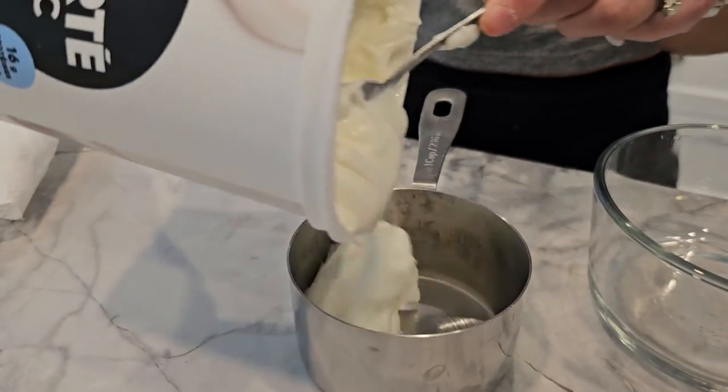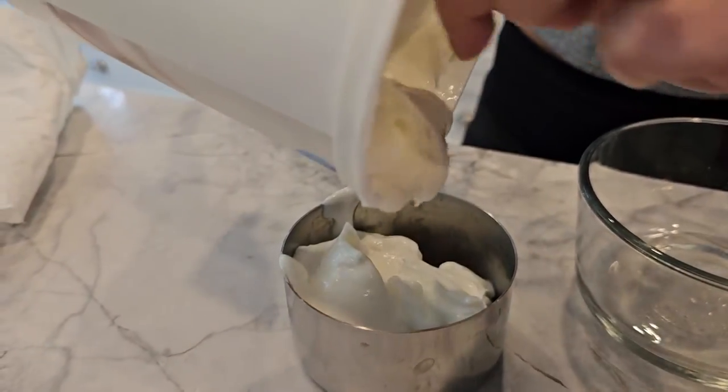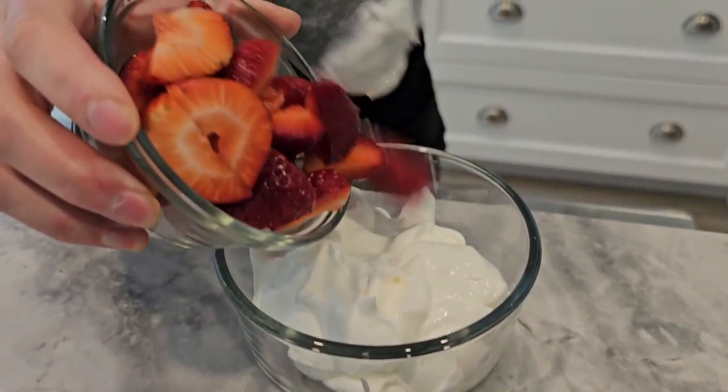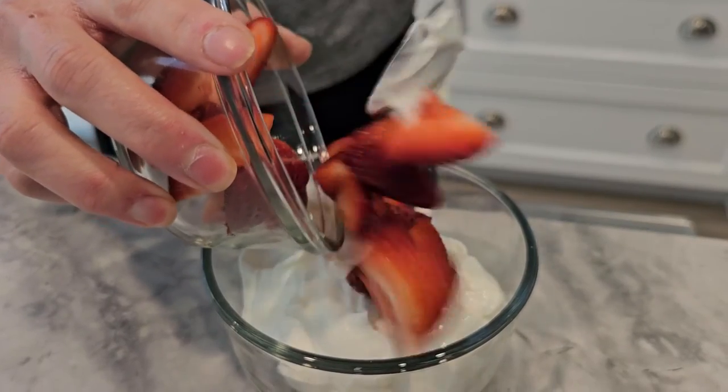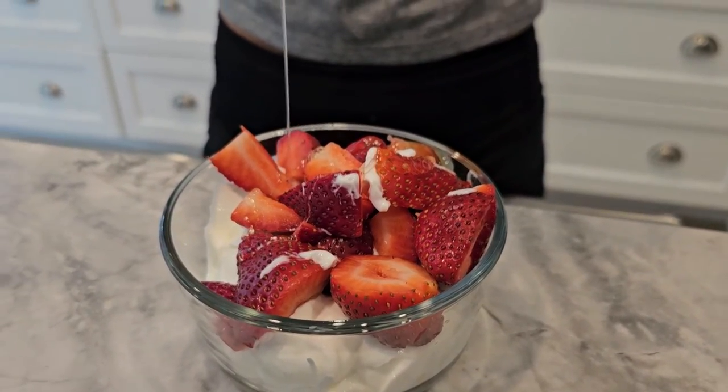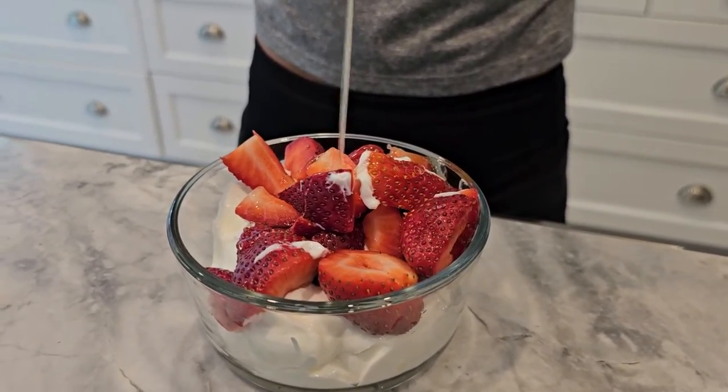And for our snack, we have Greek yogurt and berries. Simply mix the Greek yogurt with the berries and drizzle with honey. This snack is about 200 calories with 15 grams of protein and 30 grams of carbs — a perfect mid-afternoon pick-me-up.